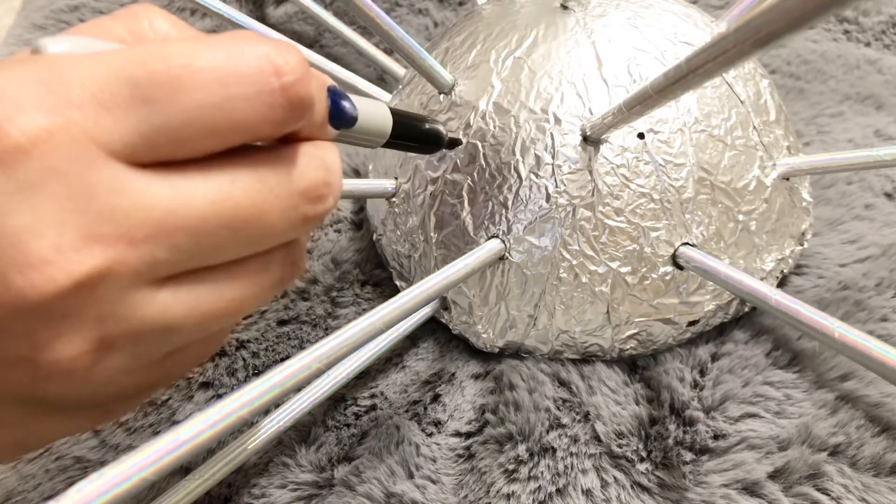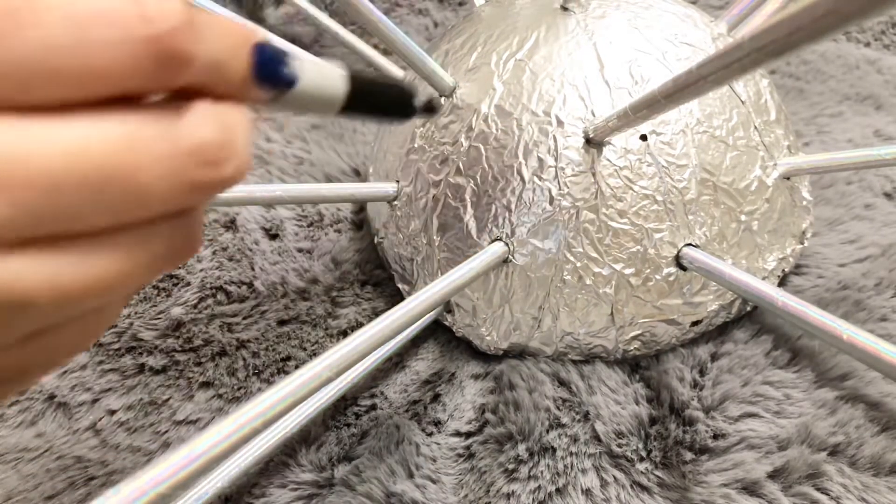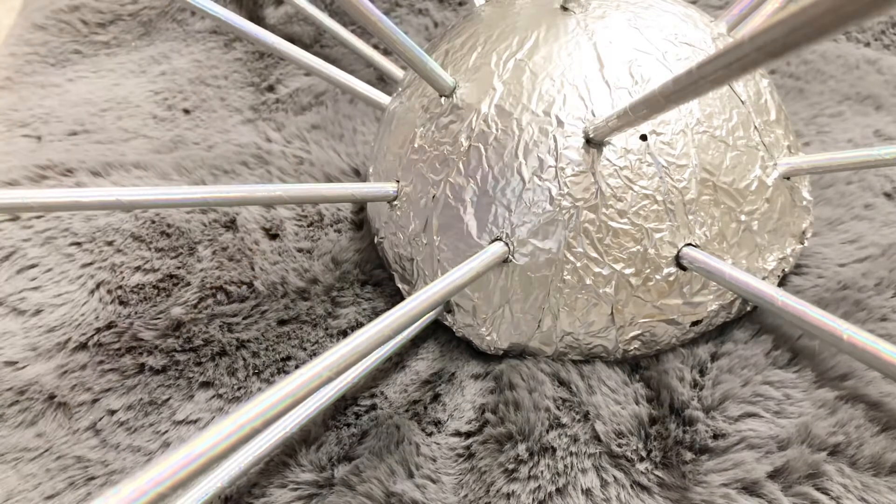When you glue other straws, try to glue them at an angle and give support for 20 to 30 seconds until the glue is solid enough to hold it in place.